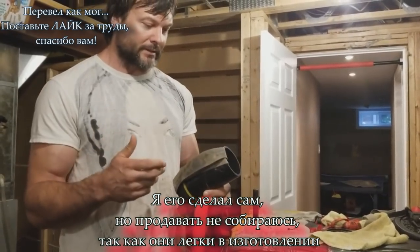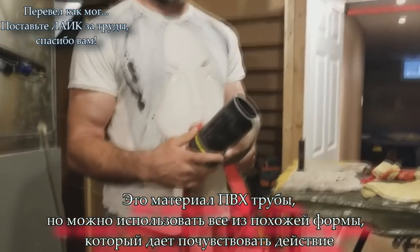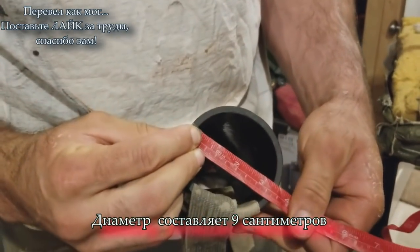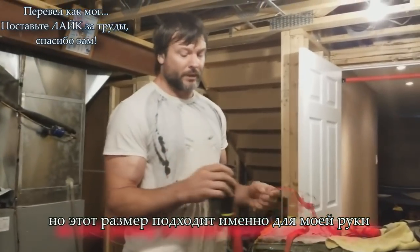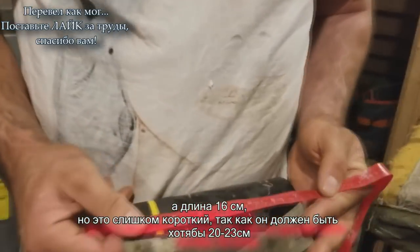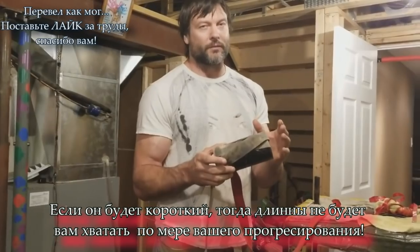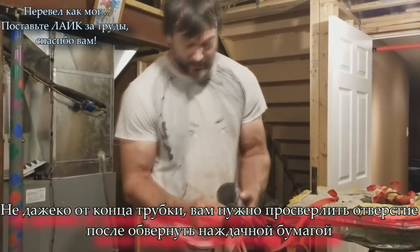I used to make these and sell them but I don't anymore. They're not too complicated to make. This one is made with a PVC pipe, but you could use anything with a similar shape and feel. It's about three and a half inches from end to end, which fits my hand nicely. The length should be at least nine inches — this one is too short at seven.